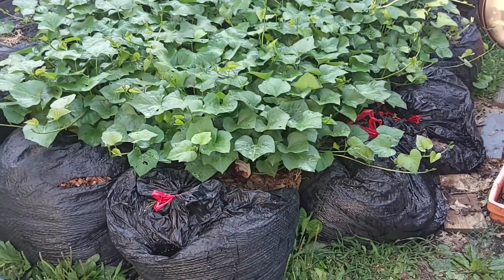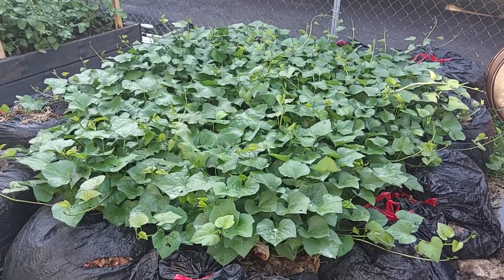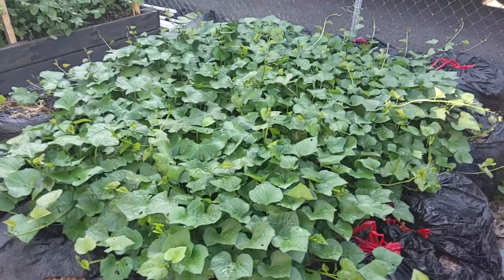We start fresh every year, so this fall I'll go get more leaves, make another ring of bags of leaves, use the bags as the border, and grow our sweet potatoes right in the center. And you can see they're doing great.